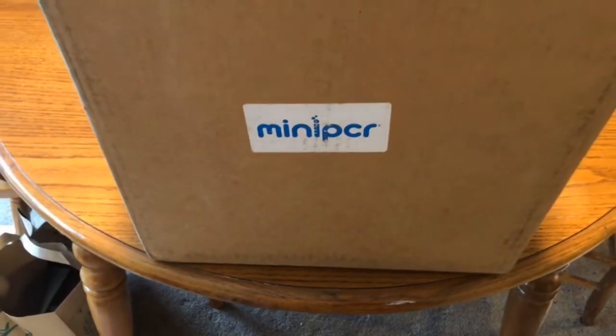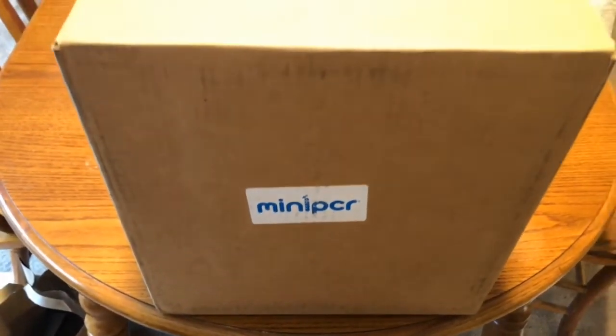All right folks, we got the mini PCR. I'm gonna be doing an unboxing — we got one of the lab kits.